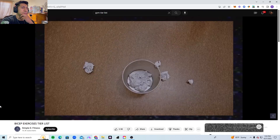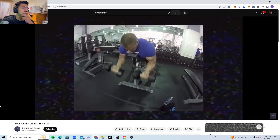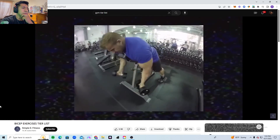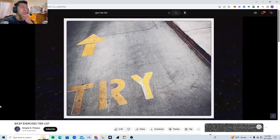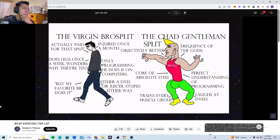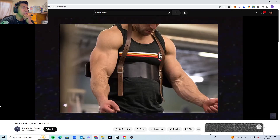Spider curls — most of the time when an exercise gets popular on social media it's probably not good, but this one is an exception. This exercise is great mainly because of the absolutely fantastic stretch you can achieve. If you haven't tried this one yet, I highly recommend you integrate it into your program. It goes into the guns tier.